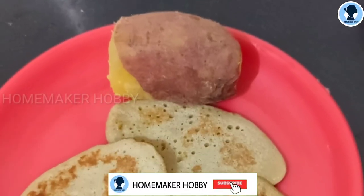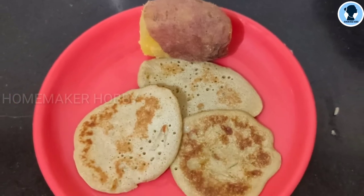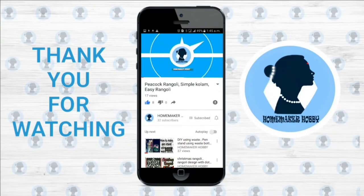Here is a healthy and easy snack recipe. Thank you! For more videos, subscribe to my channel and click the bell icon for future notifications.